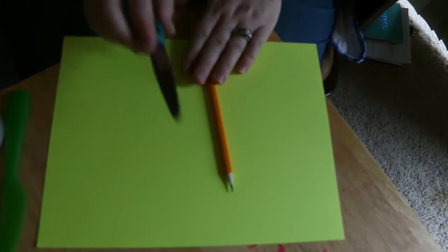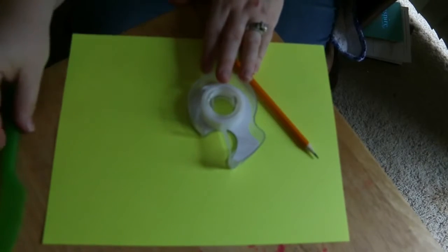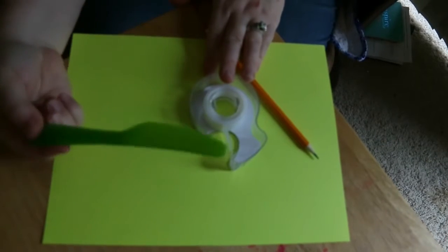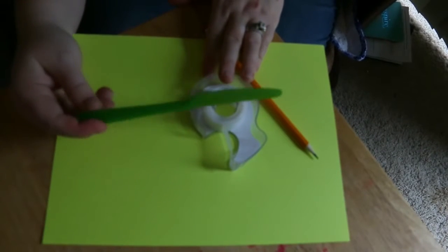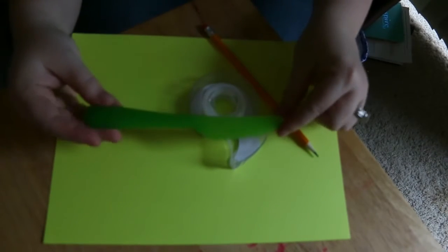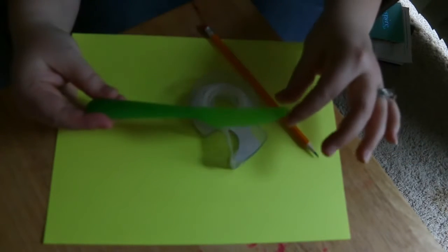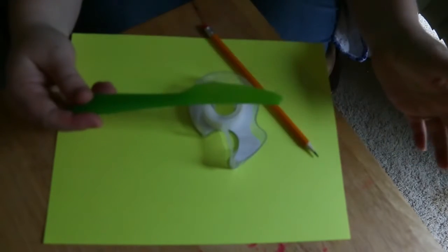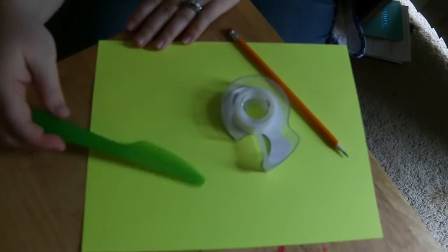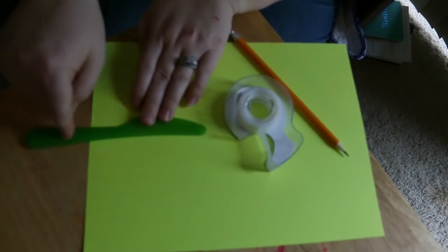You'll need a pencil to draw with, a pair of scissors to cut it out, tape to — not glue it — tape it to something sturdy. I'm going to actually use this plastic knife that we have laying around our house. I don't have any popsicle sticks or anything like that. I don't have a skewer or anything, but this works just fine because all we need is something for them to hold on to after we cut it out.